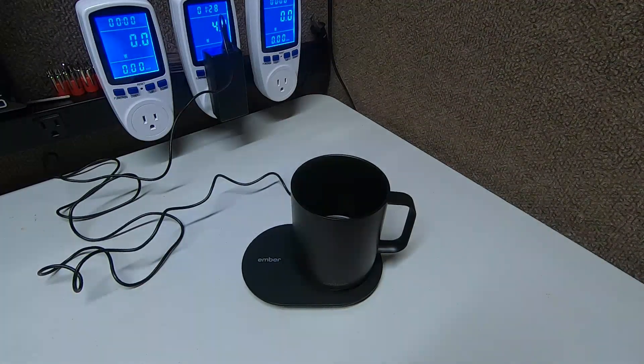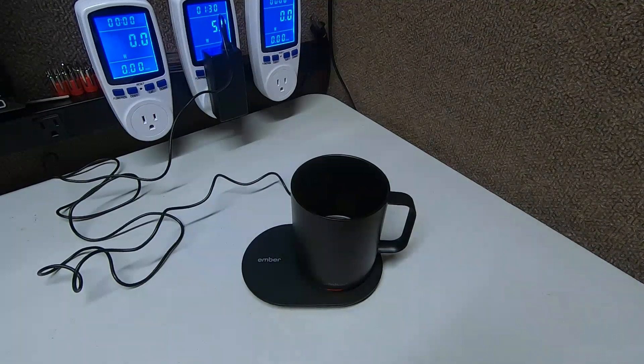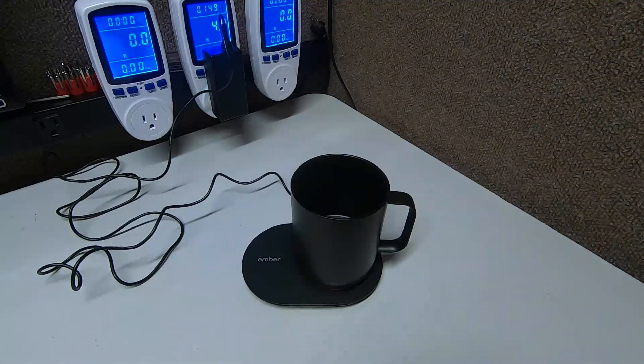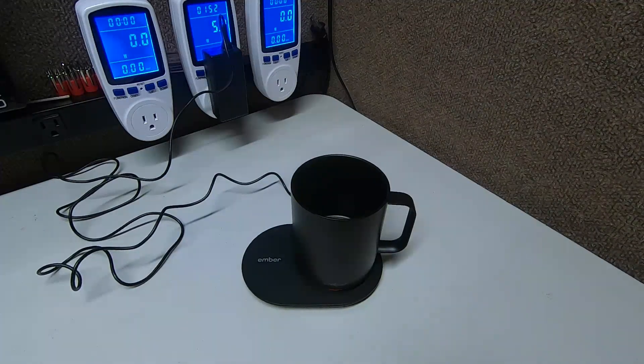I liked it a lot because for certain teas you want to keep your water at a certain temperature. This mug will keep it at that temperature. It also has a list on the app — it knows like, if you're doing this tea, it's at this temperature. Certain teas have to be kept at a certain temperature, otherwise they don't taste as good, or you can actually burn the tea leaves. They're very sensitive — especially white tea.